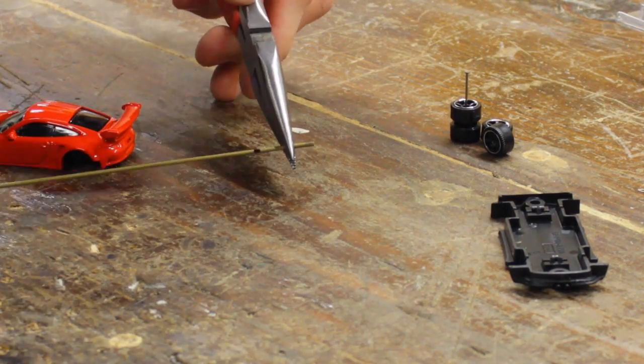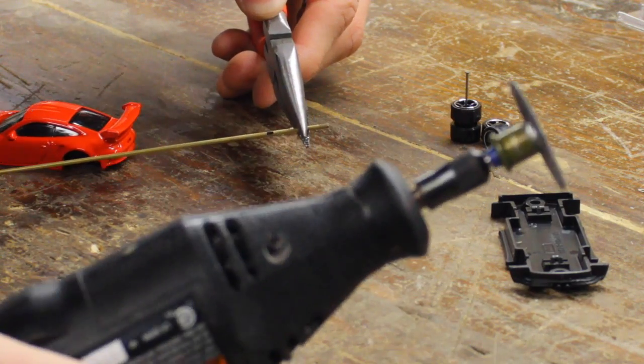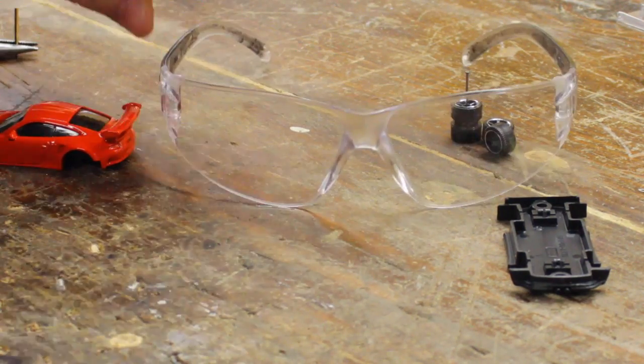Now that you've got your axle with your mark on it, you're going to go ahead and need to cut your tubing. I use a Dremel for this. And always wear eye protection.